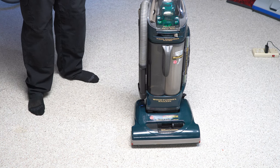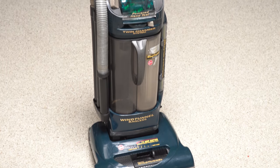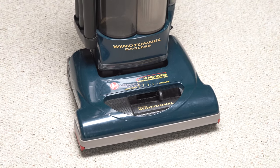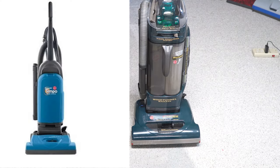Hey, greetings YouTube. Performance Reviews, where I give you the review from the technician's point of view. Today we're going to do a retrospective review on the Hoover Wind Tunnel Bagless. Now this was not the first bagless vacuum, or even the first dual chamber that Hoover made. The first dual chamber was actually based on the Hoover Elite — man, was that a bad machine.